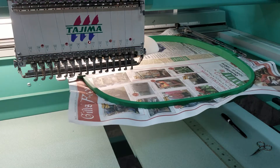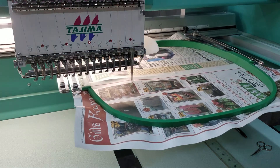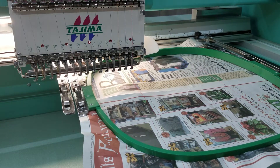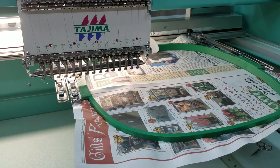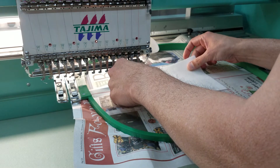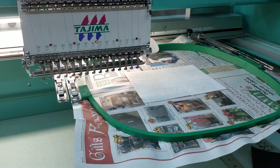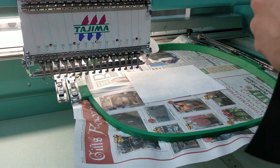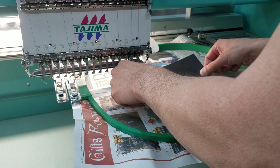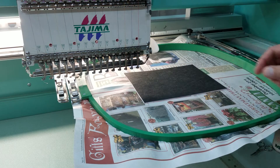All right, so here we go. That shows us where the fabric goes. This one goes in place. Second layer — if you want to use a second layer — it goes in place. Hit start.